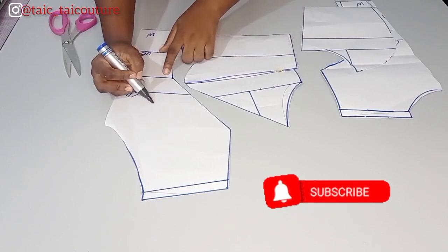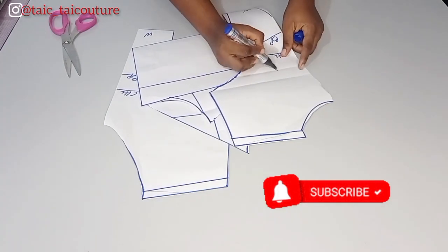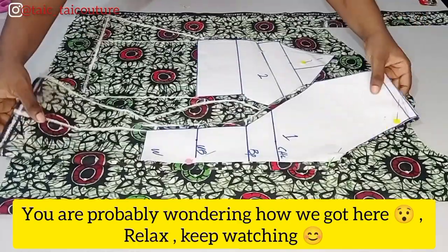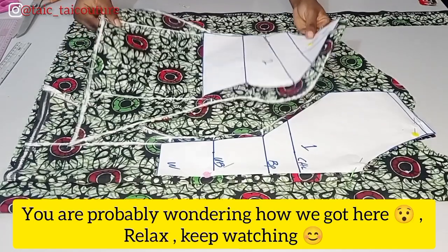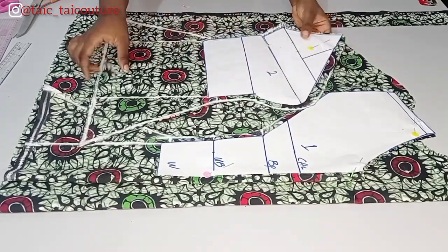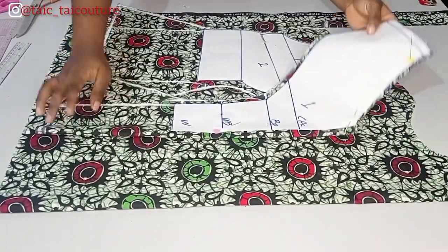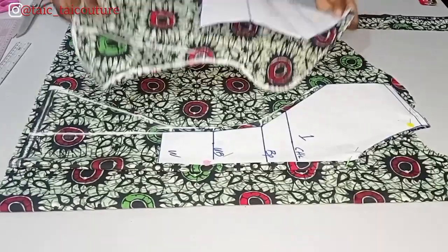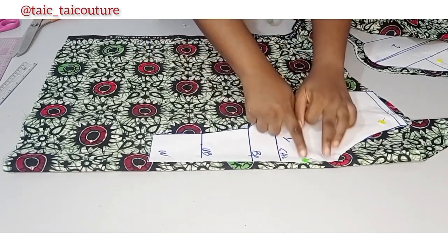I'll go ahead and label the front pieces one and two, and the back pieces B1 and B2. At this point I discovered that my phone was not recording the process of how I transferred the pattern to fabric to cut out the front. Not to worry — I'm going to use that fabric on the table to show you how I achieved this from scratch, but I won't be cutting it out so that I don't have double of my front pattern.